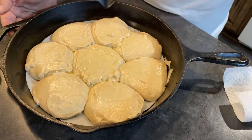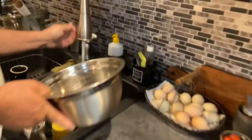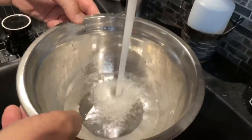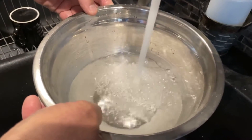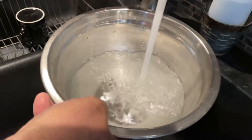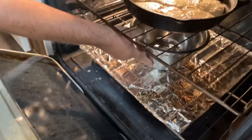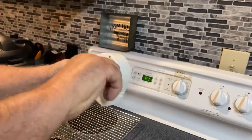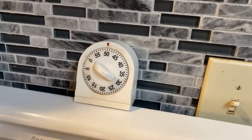At this point we're going to stick it in the oven — just put it underneath and shut the door. We will set our timer for 50 minutes and wait for it to rise.